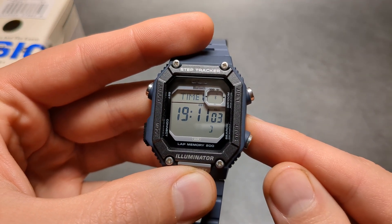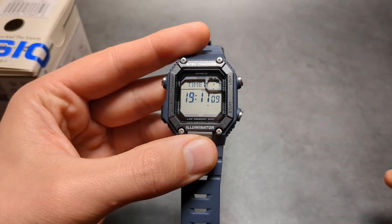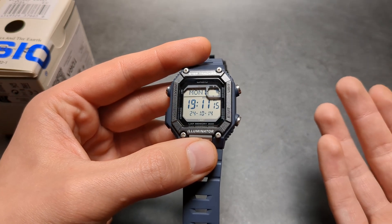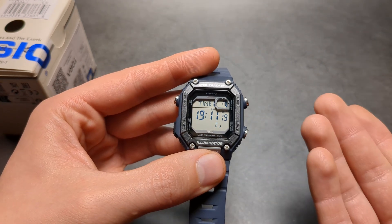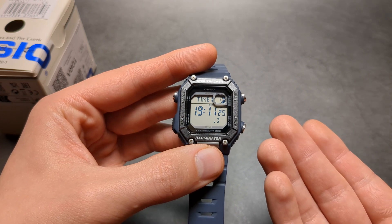In a short moment it will connect to your smartphone and fetch the current time. Depending on how far your smartphone is, you might need to do this twice if it's not connecting the first time — so try it two times and that should sync the time.